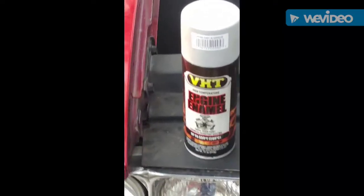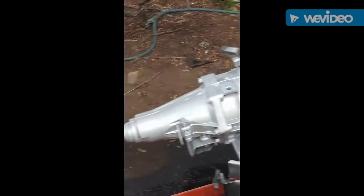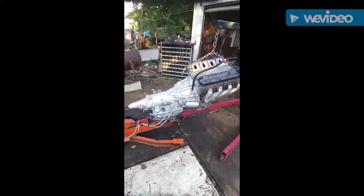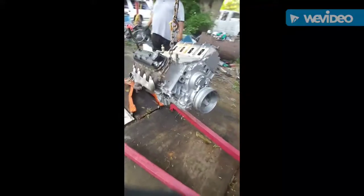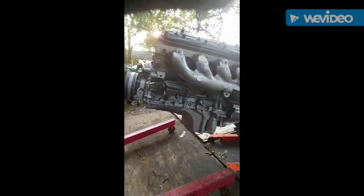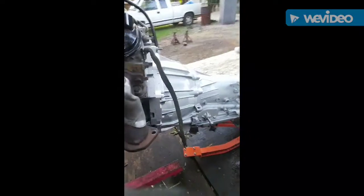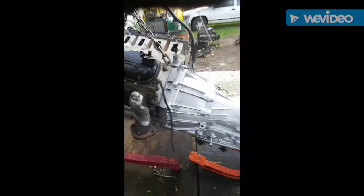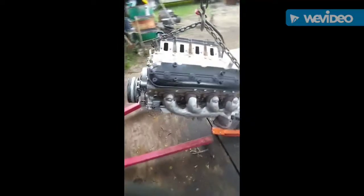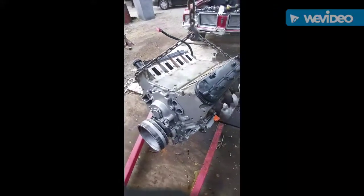Give y'all an update on what I got going on for the 72 Cutlass Convertible. Here it is. Transmission painted all up in the cast aluminum — give it that crate motor look. Got it all painted, everything except for the heads. Going to let it dry, probably go ahead and stick it in tonight. Going to paint the valve covers black, set the intake on there — the top of it's going to be black. I think it's going to look pretty good when it's done.